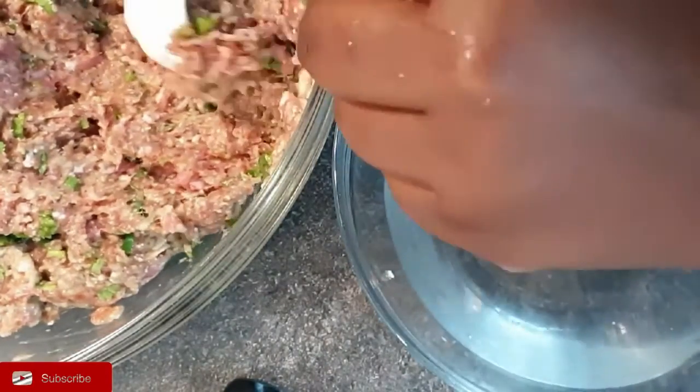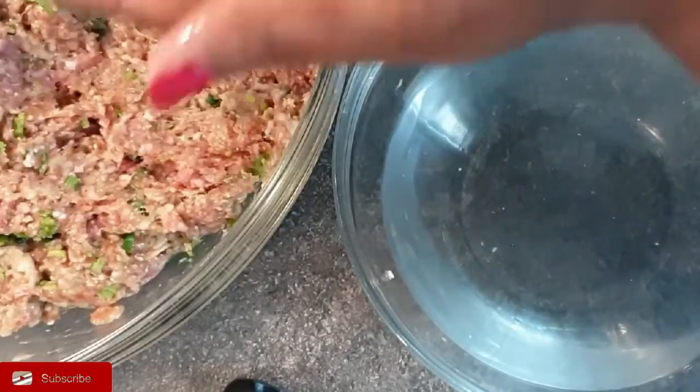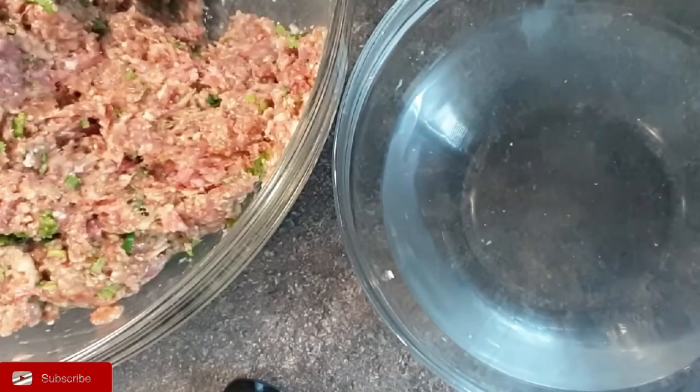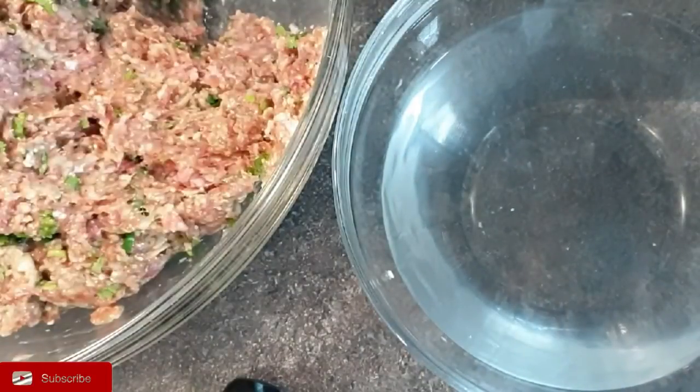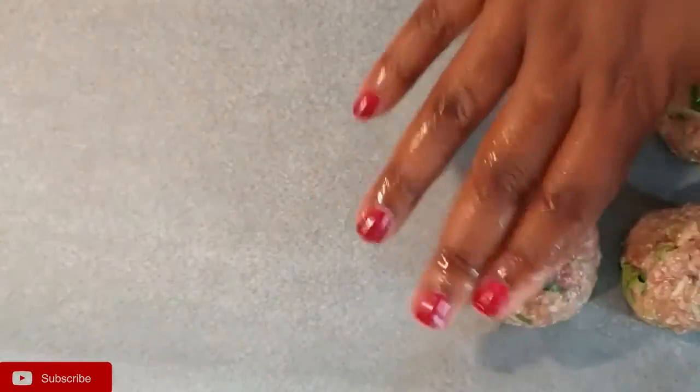Continue with the same process — dipping your hands in the water, taking a portion of the meat, and forming each ball. You can see how smooth they are and they're all the same size as well. Set them aside on the baking sheet as you go.